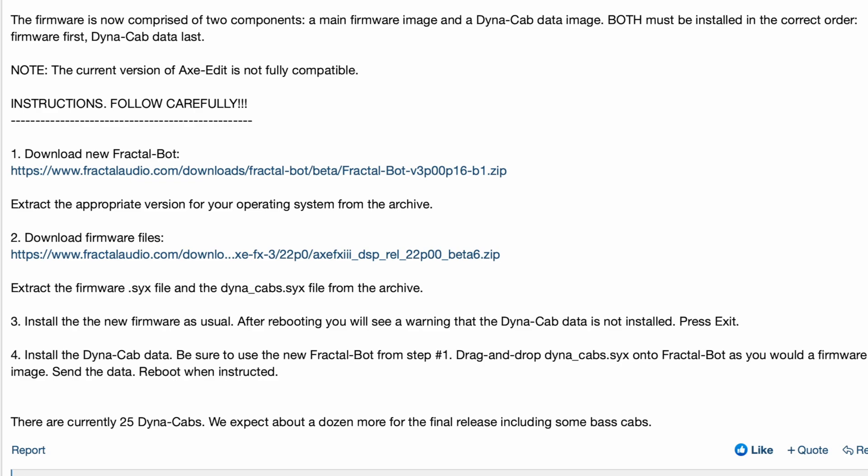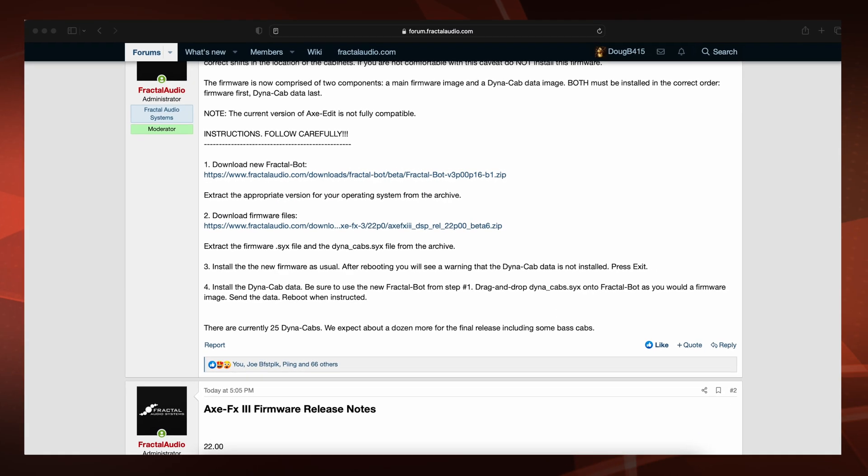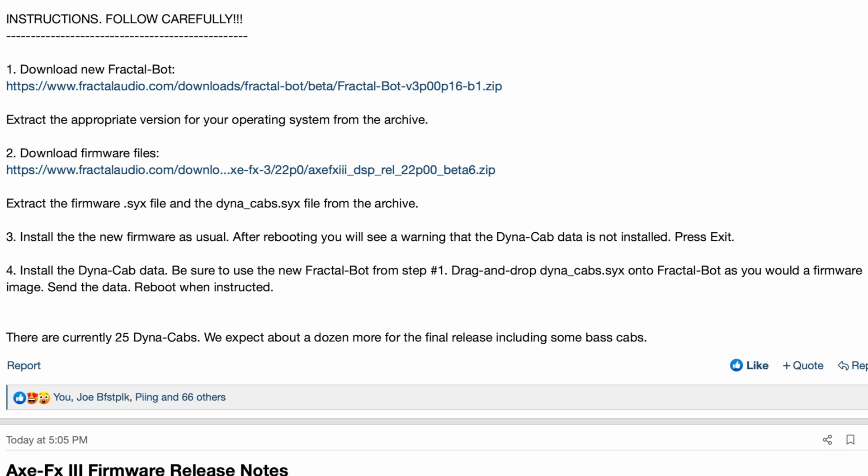Note: the current version of Axe Edit is not fully compatible. As you can see here, it says to download the new FractalBot. When you go there, you'll see one for OSX and one for Windows. Then download the firmware files and extract the firmware SYX file and the Dynacab SYX file. Install the new firmware as usual.